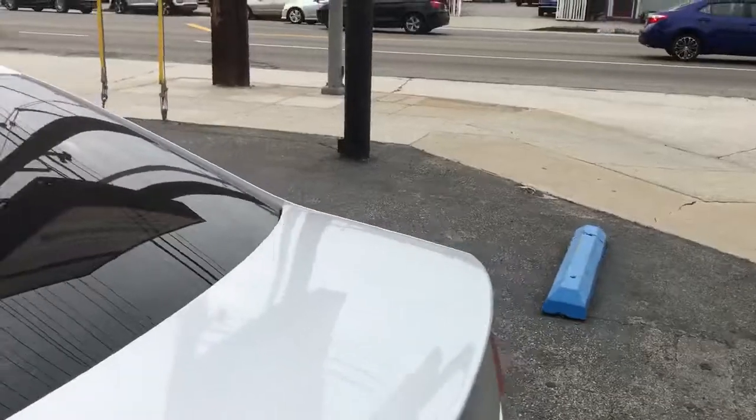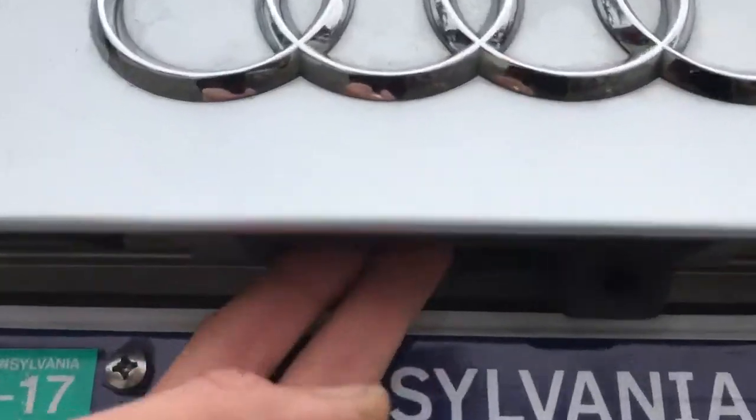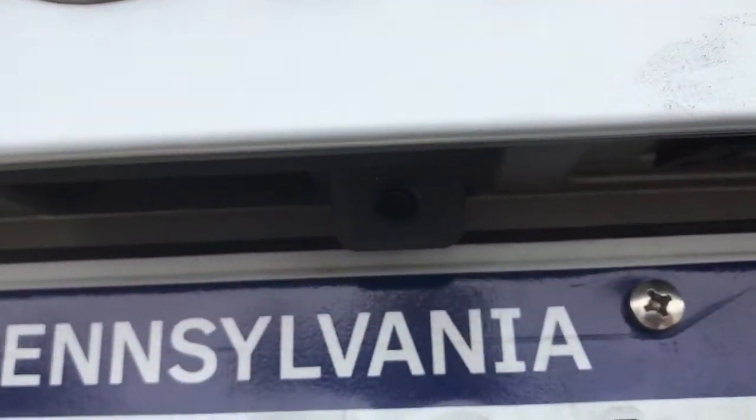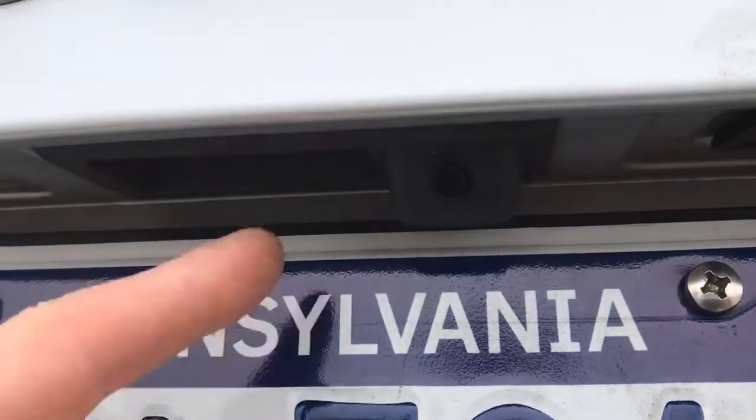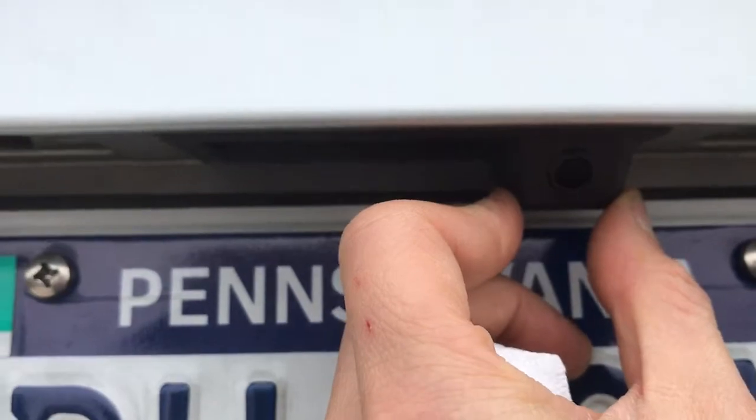If you want the most OEM camera integration, NavTV really is going to be your best bet. As you can see here, it replaced the factory handle with an integrated camera — there's a little button, and then about an inch and a half to the right of it is your camera.